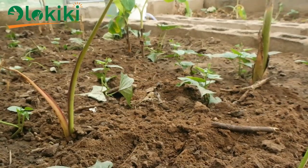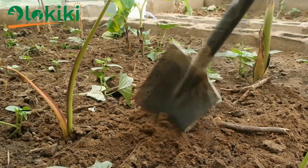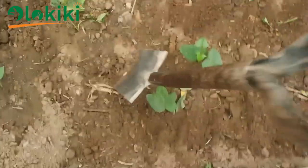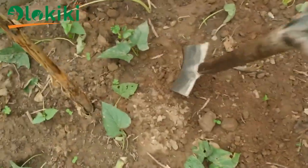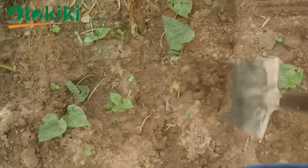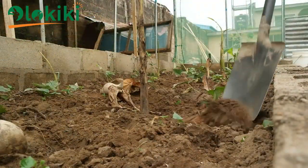I advise you plant the coco yam, the sweet potato, and the plantain first, then till the soil before you plant the vegetables. In the process of planting the coco yam, you may have compacted the soil, so it's advisable to plant them first, then till before you plant the vegetables.